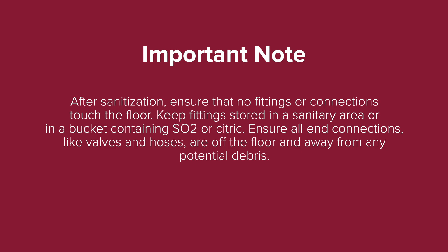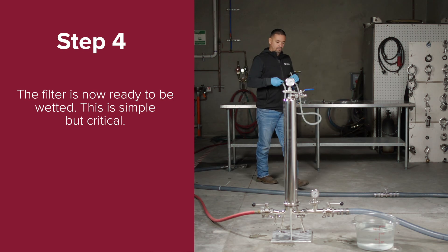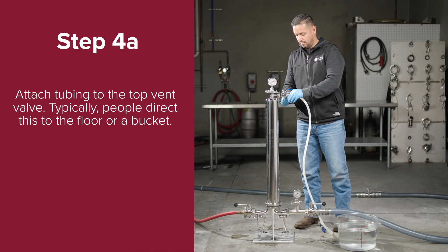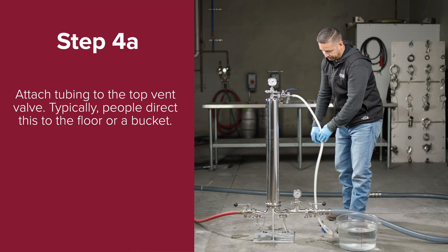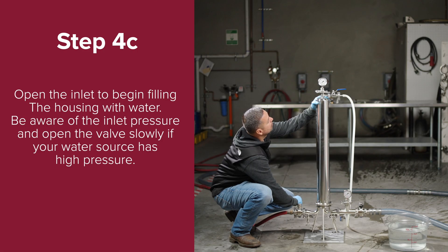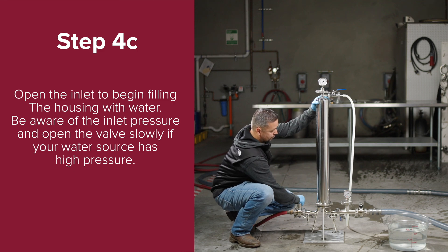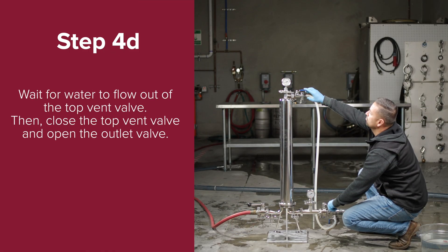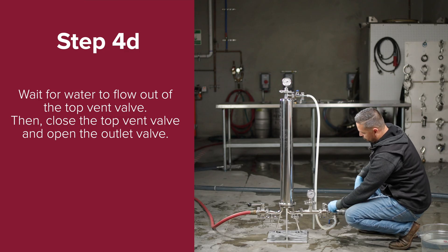Ensure all end connections like valves and hoses are off the floor and away from any potential debris. Step four: the filter is now ready to be wetted — this is simple but critical. Step 4a: attach tubing to the top vent valve; typically people direct this to the floor or a bucket. Step 4b: before you begin, the outlet valve should be closed and the top vent valve should be open. Water should be connected to the inlet but the inlet should be closed. Step 4c: open the inlet to begin filling the housing with water. Be aware of the inlet pressure and open the valve slowly if your water source has high pressure. Step 4d: wait for water to flow out of the top vent valve, then close the top vent valve and open the outlet valve.